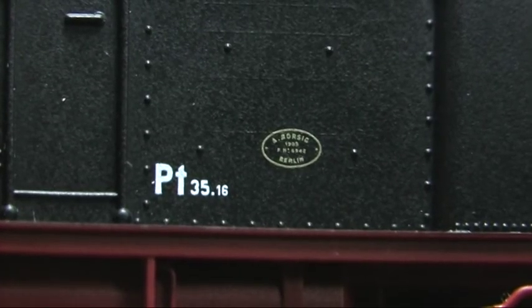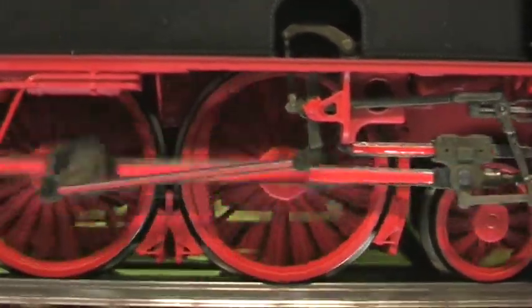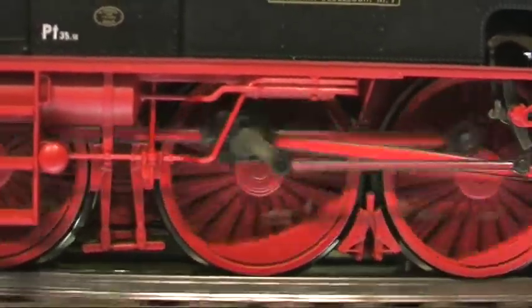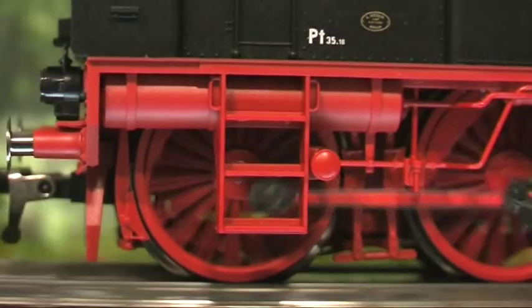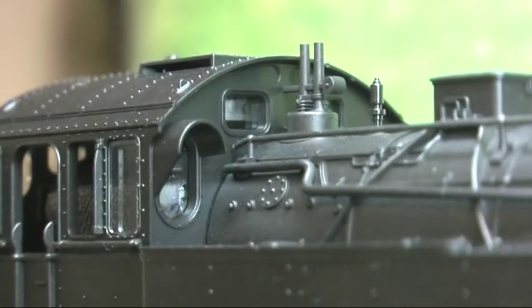Ein mit schwarzem Isolierwand getarnter Kasten im Führerhaus hat eine NEM-Decoder-Schnittstelle zum Inhalt. Die Beleuchtung ist bei anderen Fleischmann-Modellen besser: Bei dieser Lok liegen die Lichtquellen sehr tief im Lampengehäuse und sind nur mehr oder minder schräg von vorn zu sehen. Ihre Farbe ist eher uringelb als warmweiß.